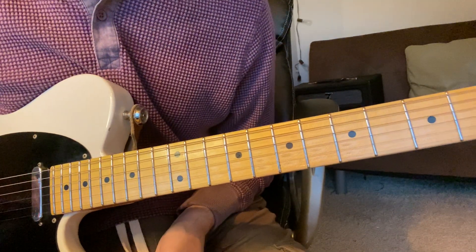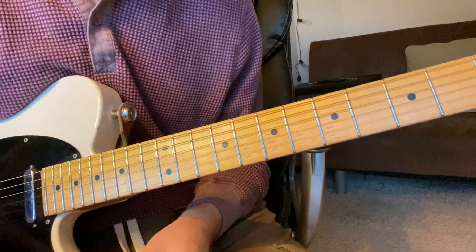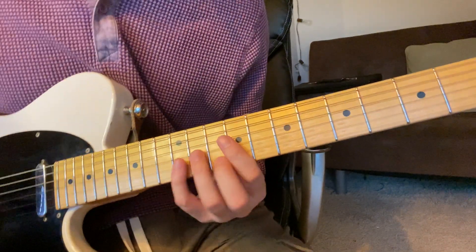Hey, I'm Zach. I'm learning Hellbent by Tokyo's Revenge and The Kid Laroi. I would really recommend downloading the tabs that go along with this, because this guitar part is pretty tricky.